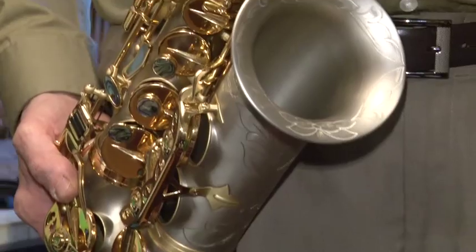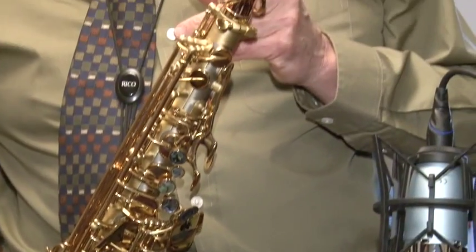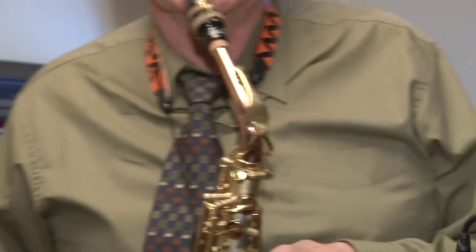I have the nickel neck but I like this copper alloy neck with this horn.